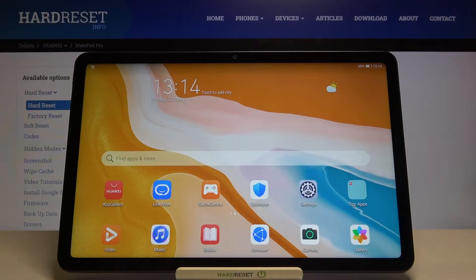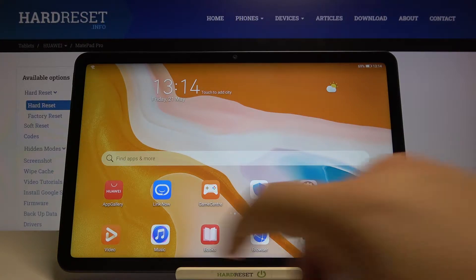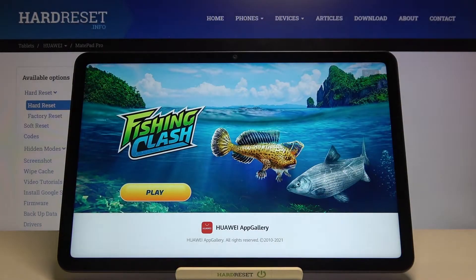Welcome! In front of me I have Huawei MatePad 10.4 and I will show you how I can scan QR codes in this device. So you have to open the App Gallery and we have to download an application to scan QR codes.